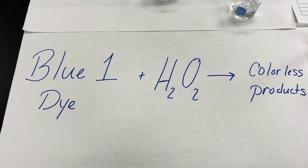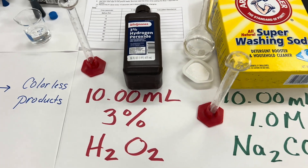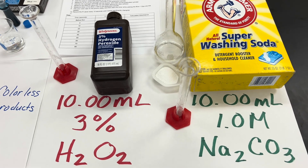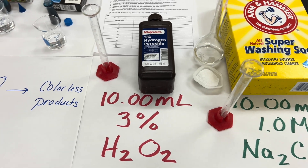We do this simple reaction with blue dye and hydrogen peroxide, but you do have to add a basic solution. We use 10 milliliters of 1 molar sodium carbonate that we make, and we put it with 10 milliliters of the 3% hydrogen peroxide.